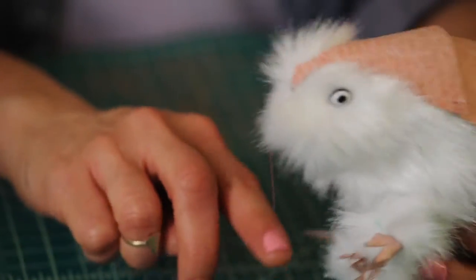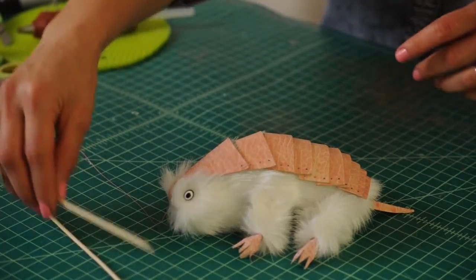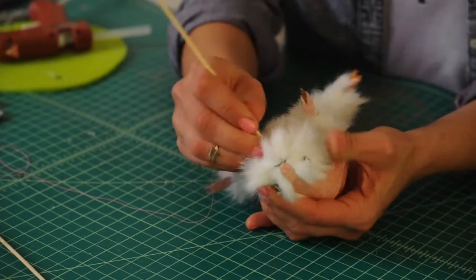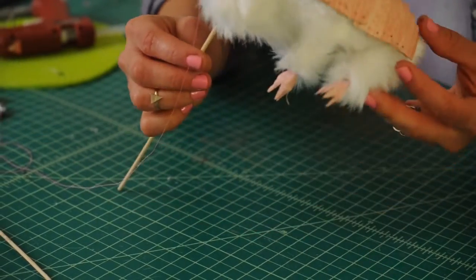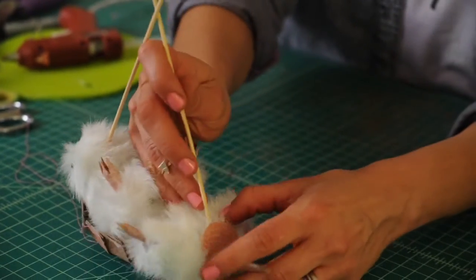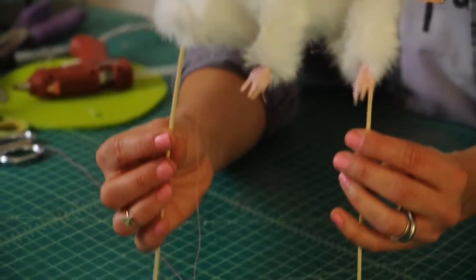Now that we have our puppet, it's almost time to puppeteer. Grab your wooden skewers and let's rig our puppet so it can move. Grab one skewer and put it at the bottom of the head — poke it through the Styrofoam ball. Get the other skewer and put it right at the butt plate. So now we have two rods and this becomes a rod puppet.